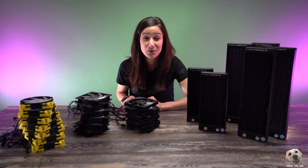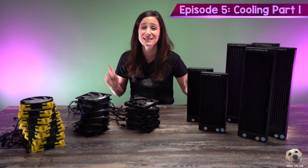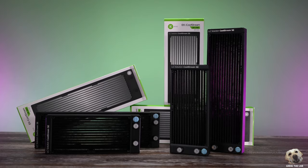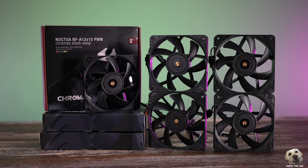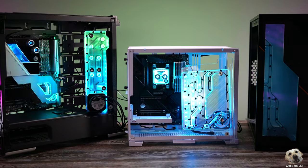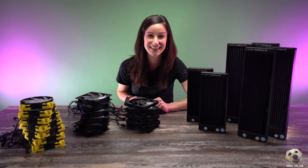Hey everyone, welcome to episode number five of my build together series. Today we start cooling part one — super excited. We're going to focus on radiators and fans, plus we're going to install the distro plates into our cases and the GPUs that we water blocked in the last episode. So let's get started.